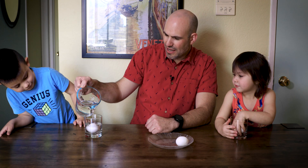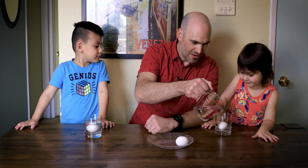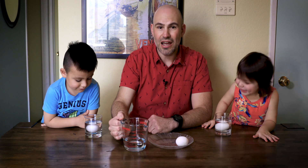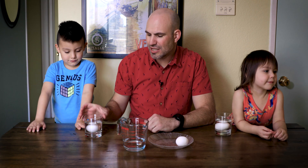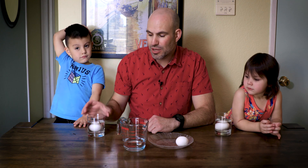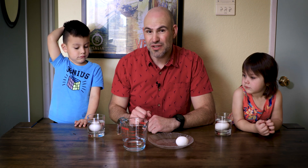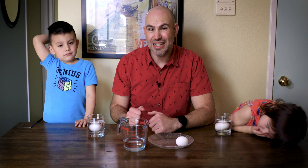We are going to cover our egg in the vinegar. Now this first step is going to take two to seven days to remove that calcium carbonate shell. We are going to take our egg inside the vinegar and put our glasses inside the refrigerator. Tomorrow, one day later, we are going to pour out the vinegar, which will be full of calcium. We'll refill it with fresh vinegar and then leave it for another two, three, maybe four days until you have a completely naked egg.